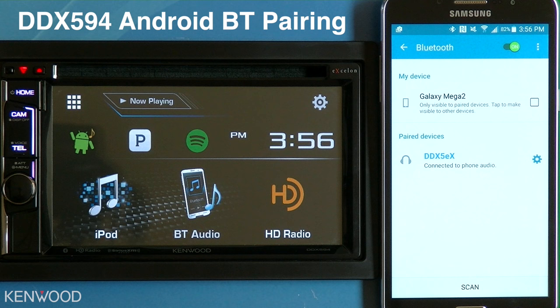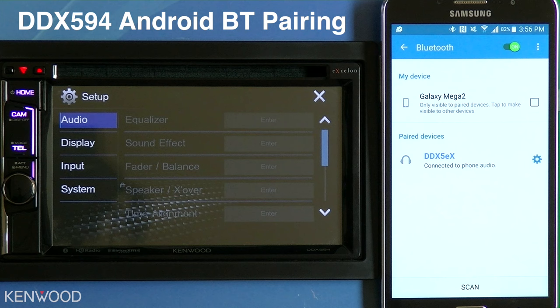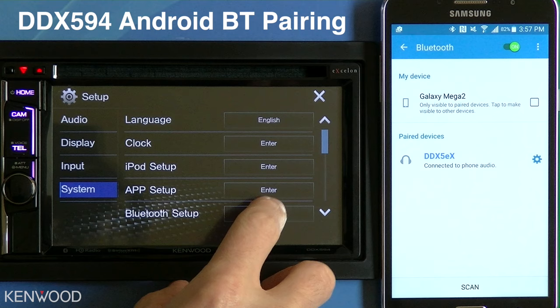Next, to connect Bluetooth audio, enter into the settings on the receiver, select System, and then select Bluetooth Setup.